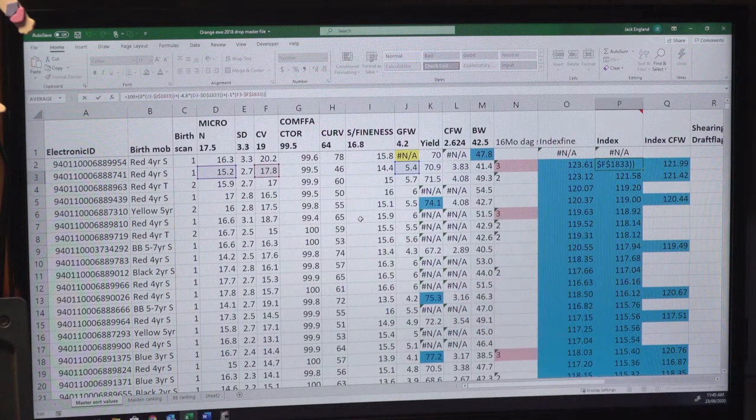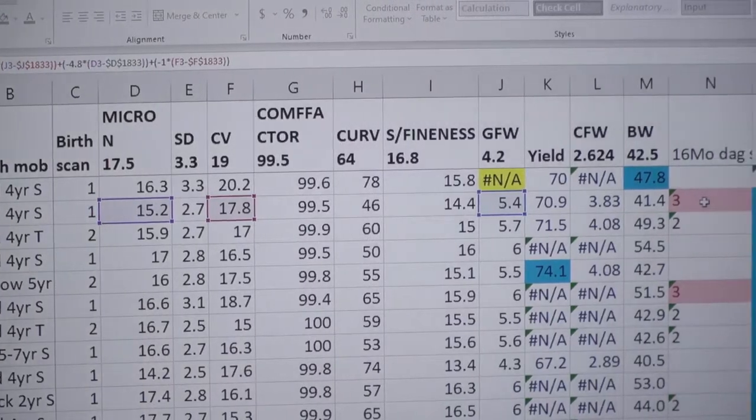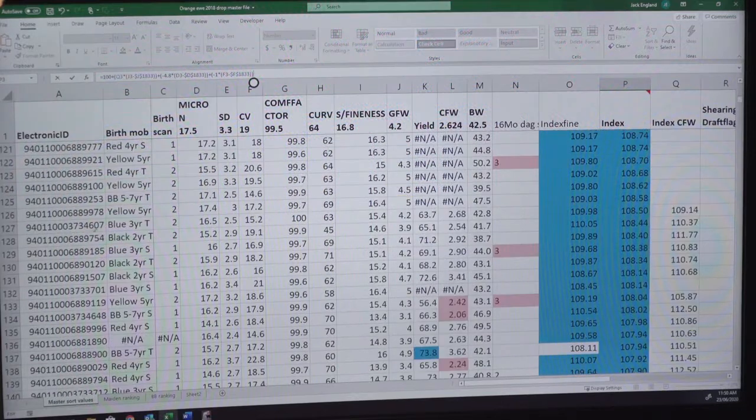Some of the other information we collect includes fibre diameter, standard deviation of fibre diameter, coefficient of variation, comfort factor, curvature of the fibre, spinning fineness, greasy fleece weight, yield, and calculated clean fleece weight, plus body weight for each animal. At crutching time at yearling age, we give them a DAG score as well. Anything with a DAG score of three gets joined to a Poll Dorset because we don't want to keep breeding those traits.